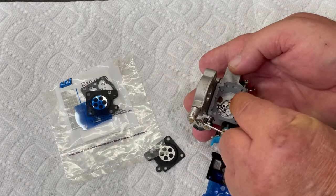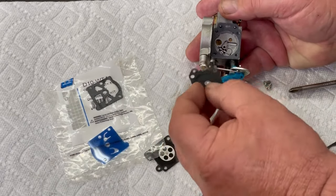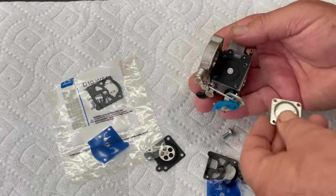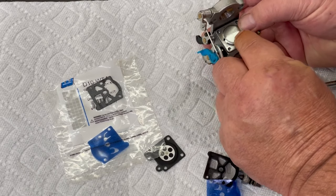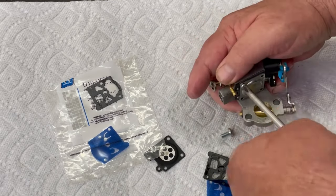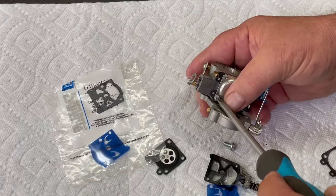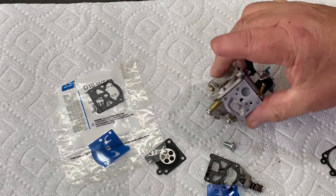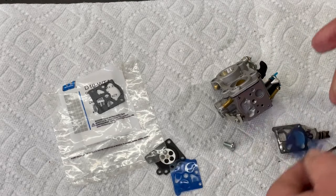I've got a new diaphragm kit here — it's a Walbro kit, part number D10-WTA. I'll go ahead and put this base gasket in first, and the little pin goes down just like that, and it goes in those two pins on top. Get a couple of screws started and tighten them up. You can see this old one — if I push on it lightly, see how stretched out it is — and the new one is all nice and flat. That could have something to do with it not wanting to run.